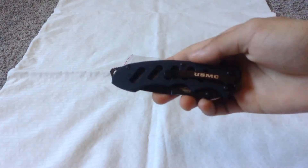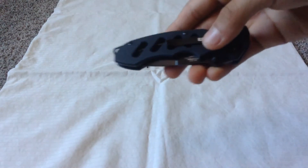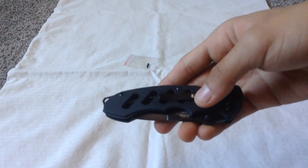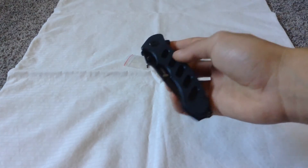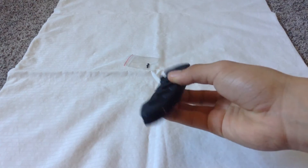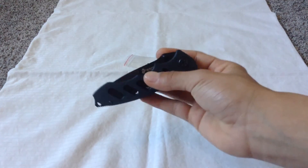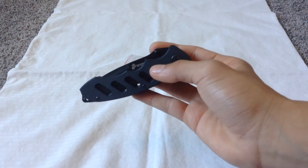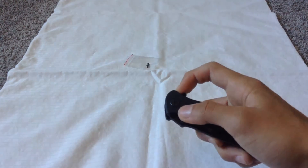Here's the knife — US Marines Corps. Here it is, it looks pretty dope, all black. I like it. Here's the Marines logo.